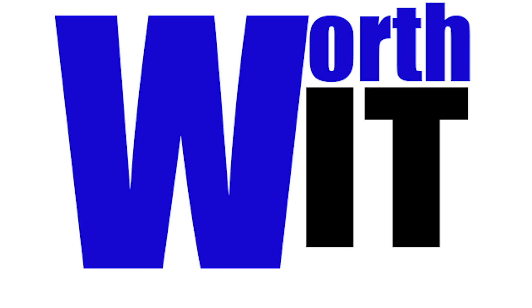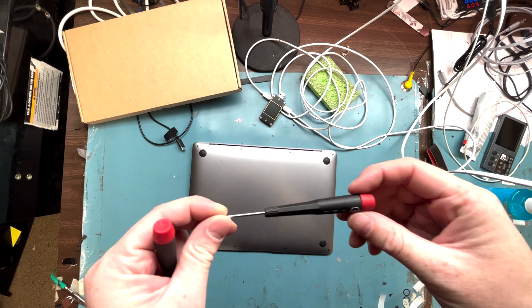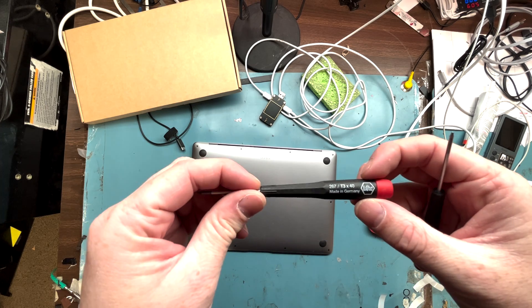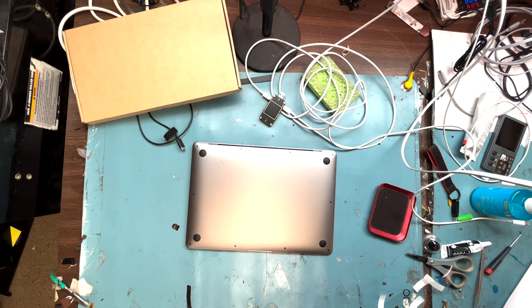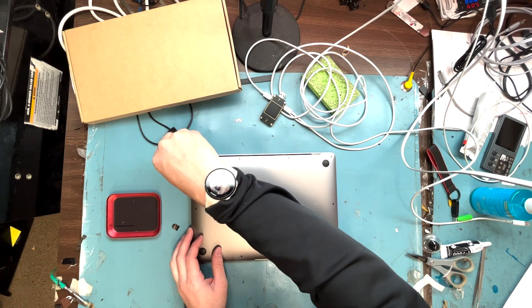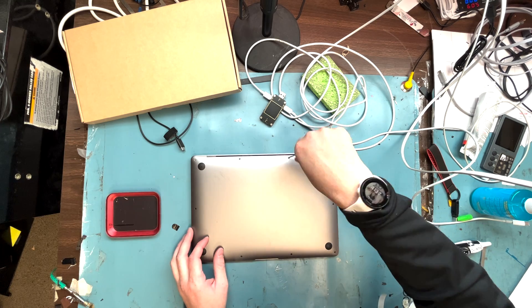Hello, it's Mark from Worth It Repairs by Mark. Today we're doing a MacBook Air M1 chip battery replacement and I'm going to show you how to do it. First, we have to take off the back plate, so you want to get your PLR4 screwdriver out and remove all the screws from the bottom.